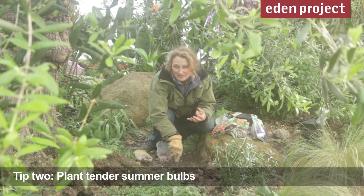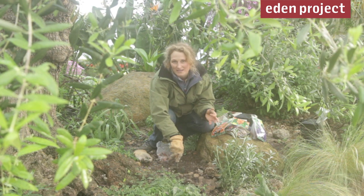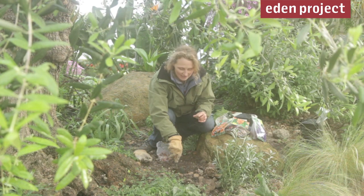Now that the ground is warming up and the risk of really cold weather has passed, we can plant summer flowering bulbs — things like lilies, begonias, and I've got some lovely gladioli.